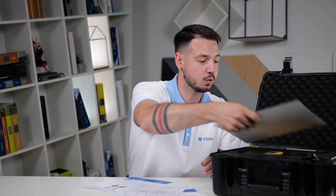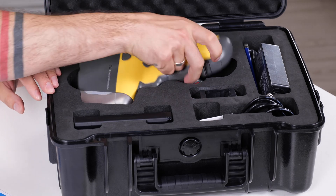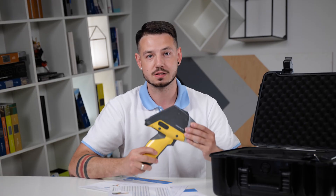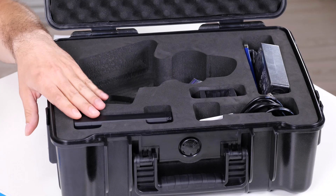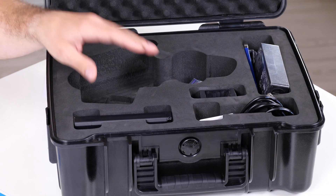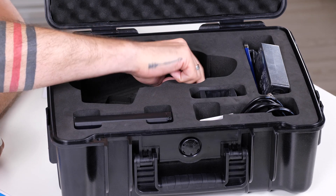Let's move to the most interesting part — the compartments. In the pack you can see the analyzer itself, along with a set of batteries. There will be two lithium batteries, an AC adapter, charger, and some consumables.